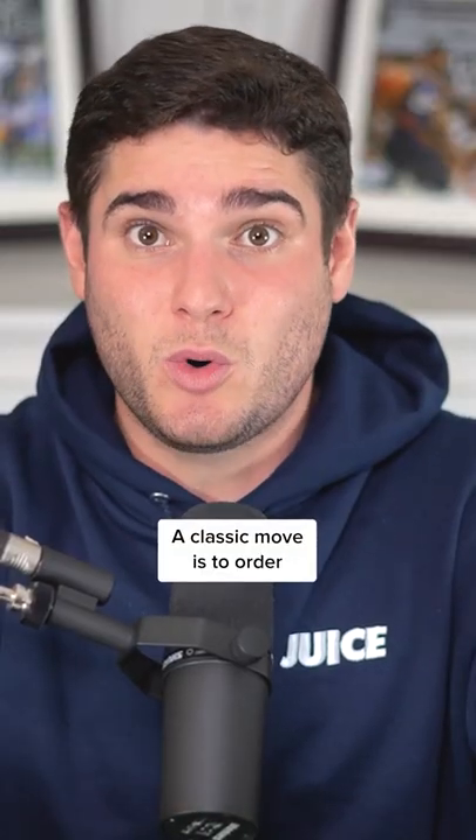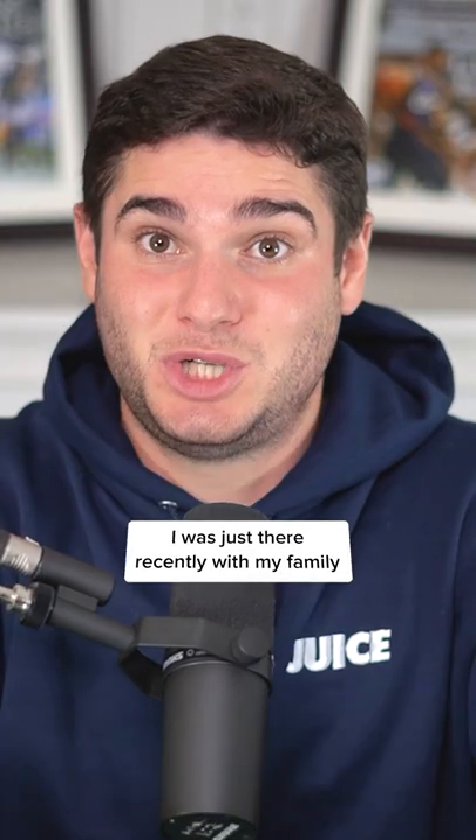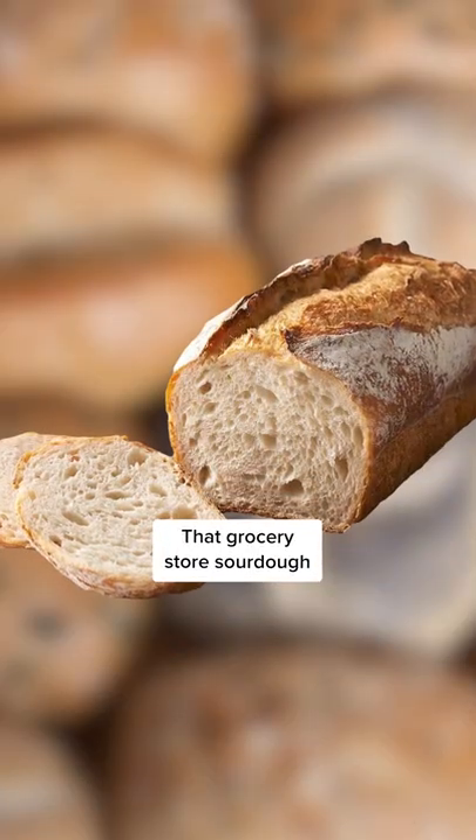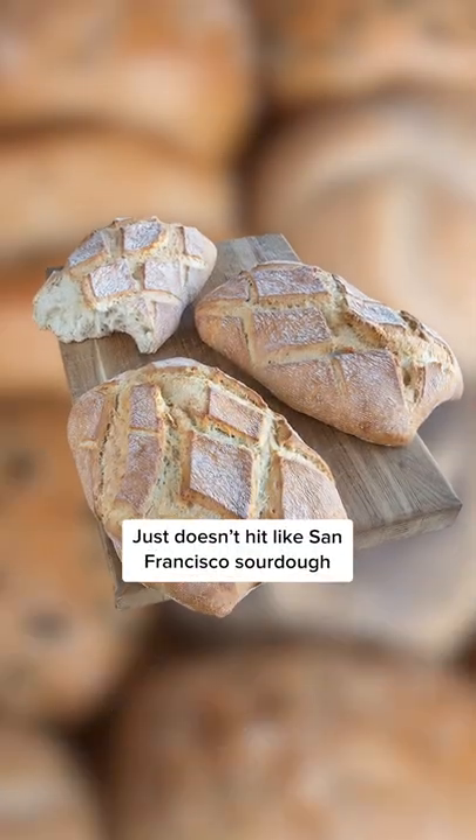A classic move is to order a bowl of clam chowder with their sourdough bread. I was just there recently with my family and I haven't been able to find bread like it since. That grocery store sourdough just doesn't hit like San Francisco sourdough.